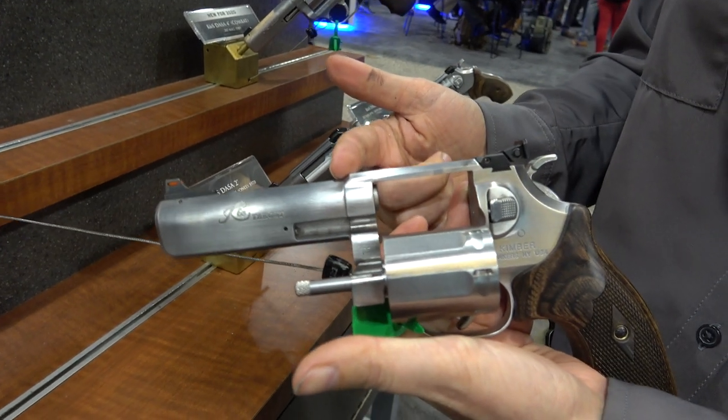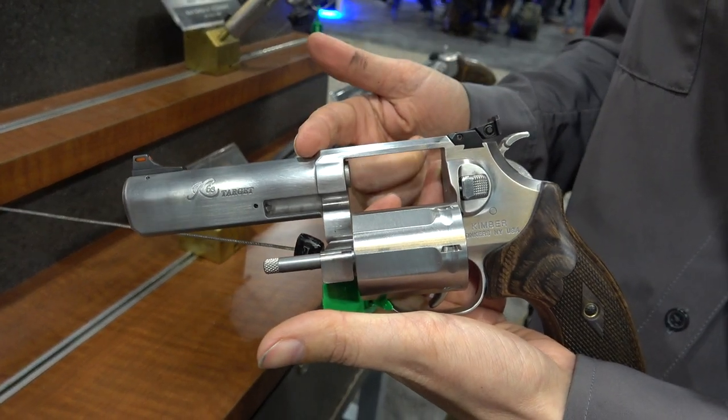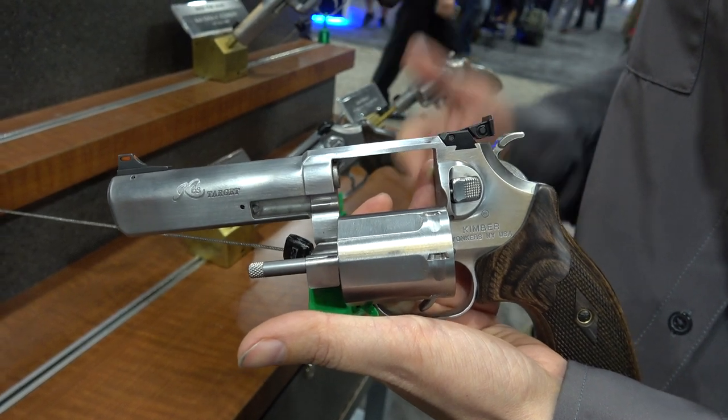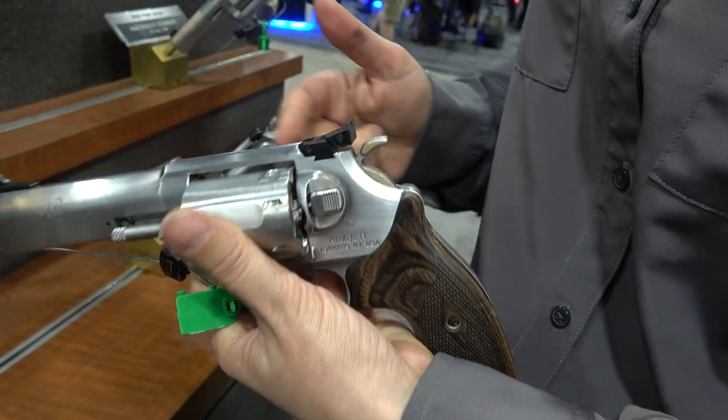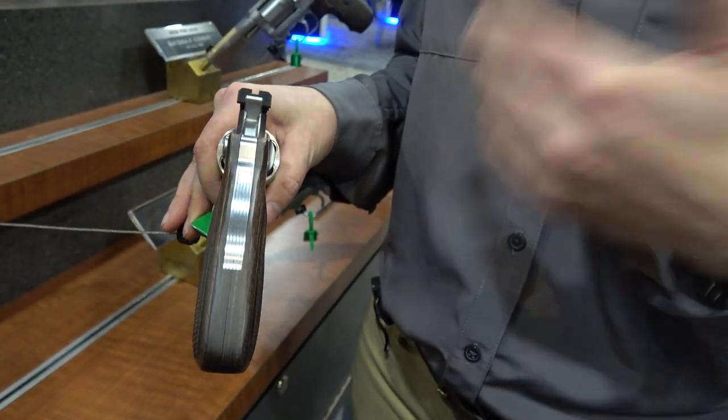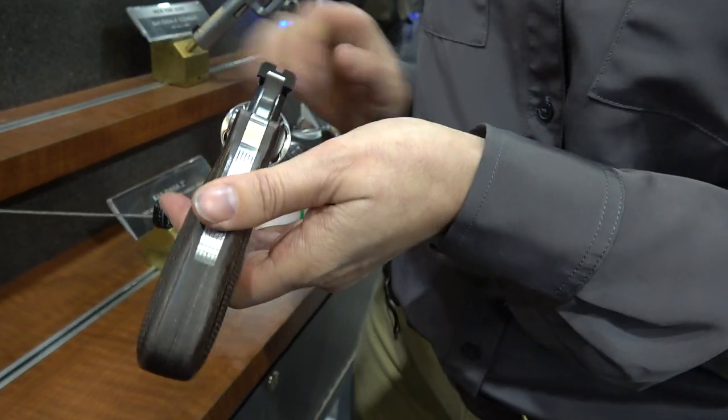This particular model is our target model. It's going to feature a fiber optic red front sight and adjustable rear. This adjustable rear sight is blacked out and serrated, which is a great sight picture for those of you who might compete.